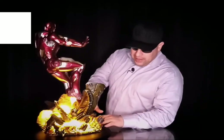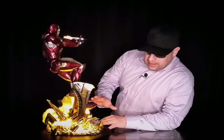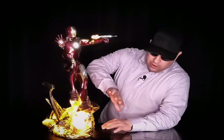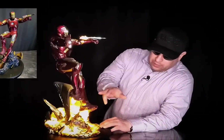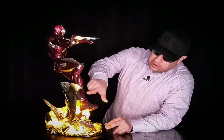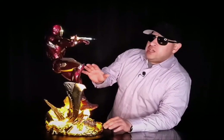I have to say that the base is just — it's got so much going on. We're looking at this base here, and I see this big explosion going on. I see this shrapnel flying out. He's in the middle of a battle, man. It's so cool. I love the detail right here. You can see the rockets coming from the feet blowing. You can actually see some of the ash coming onto his boots here.